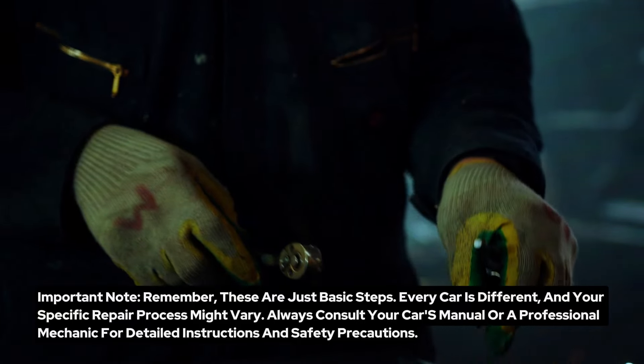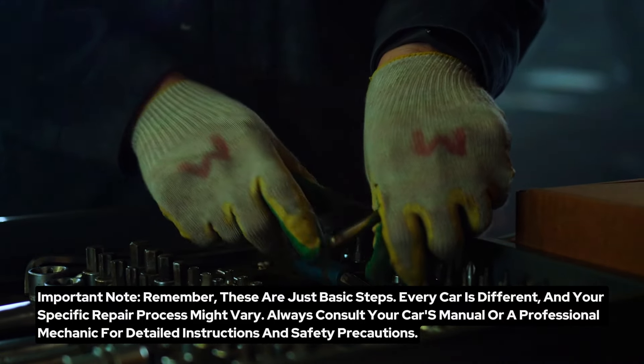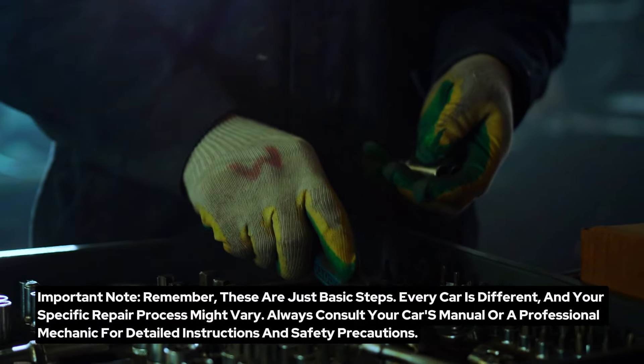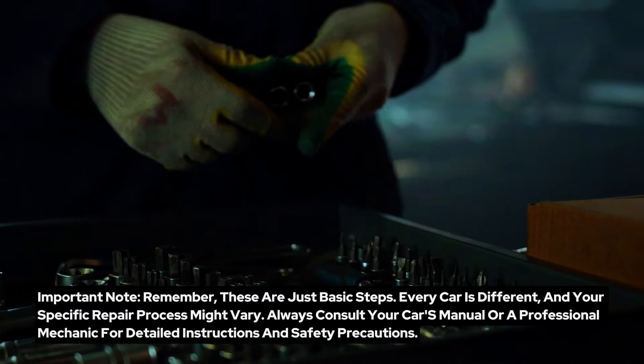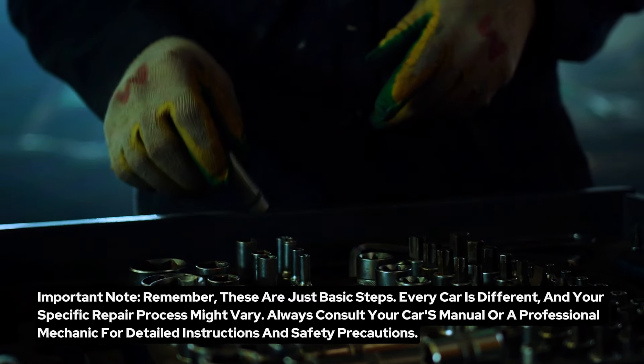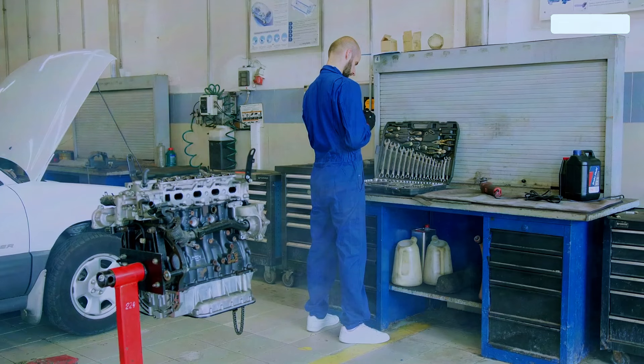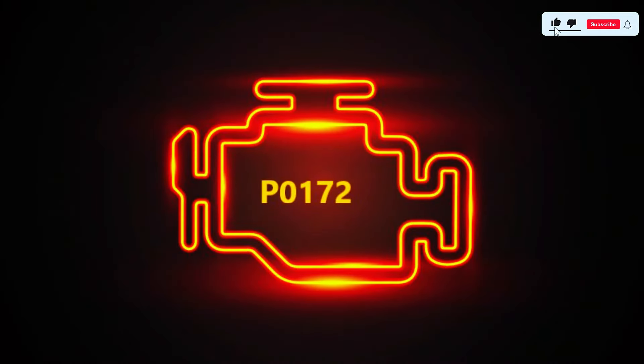Important note: remember, these are just basic steps. Every car is different, and your specific repair process might vary. Always consult your car's manual or a professional mechanic for detailed instructions and safety precautions. And there you have it, folks — a step-by-step guide on fixing the P0172 trouble code.